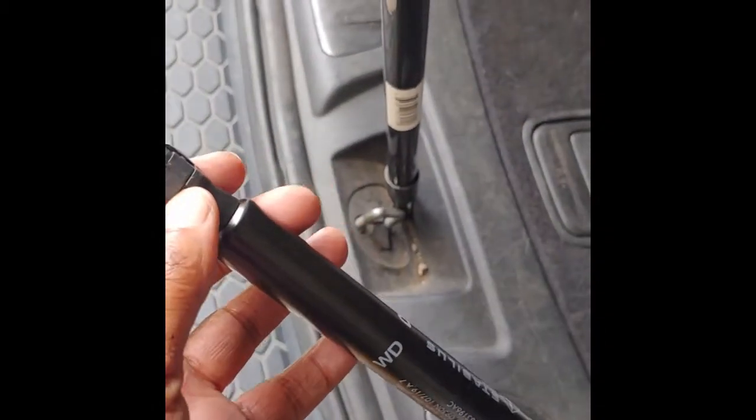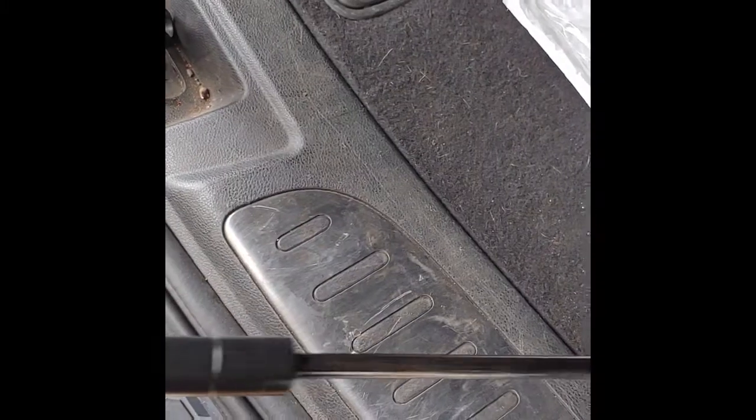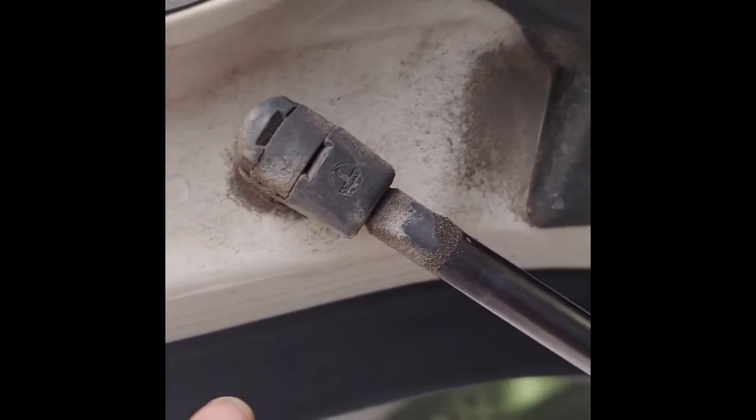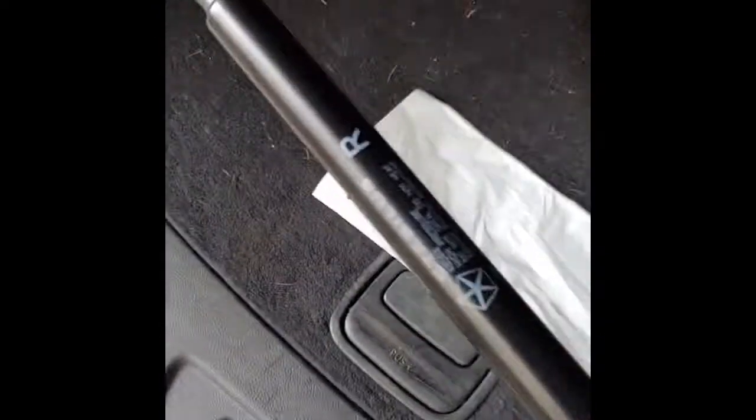I notice here there's a clip that I can move with a flathead. I don't have anything to hold my camera, but I'm just showing you that it's just a clip, and those same clips are inside here too. All you need is a flathead screwdriver, the broom handle for support, and the replacement part, which is approximately $15–$16.